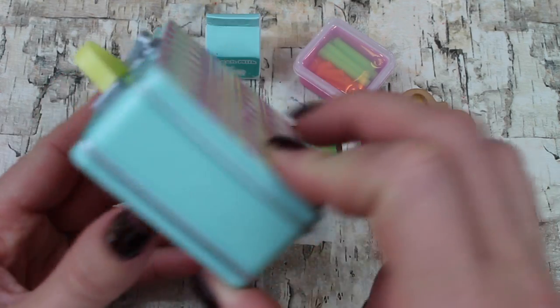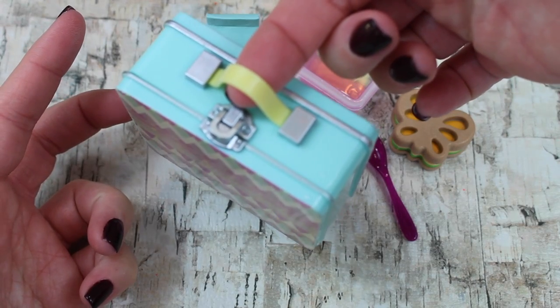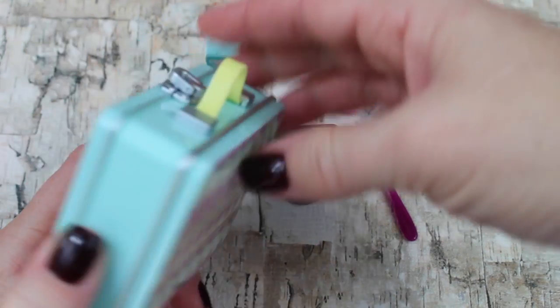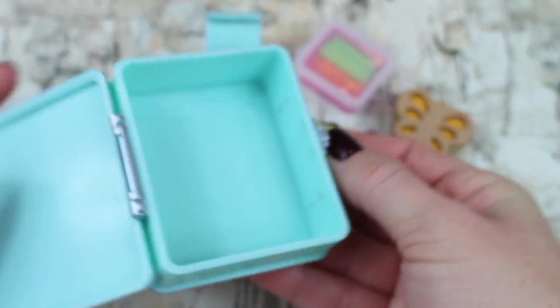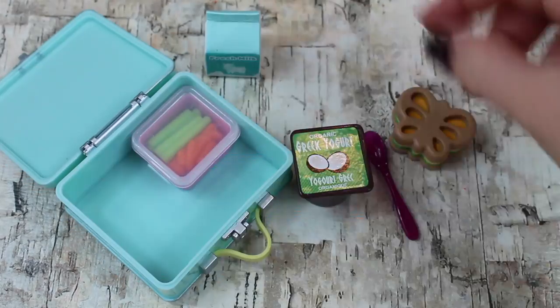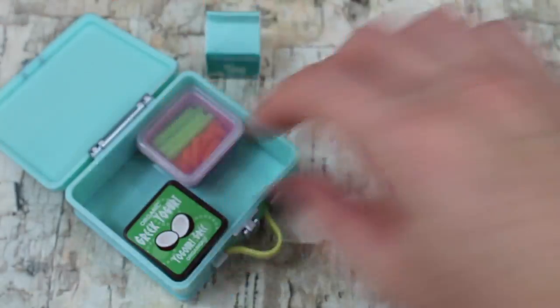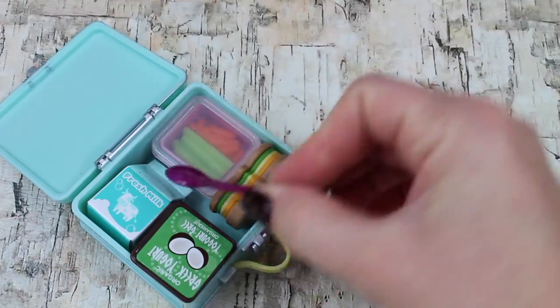Of course, to complete the set you need a lunchbox. This lunchbox is fun — it has a cool pattern on the front and back. It's a plastic lunchbox, even though it looks like a tin lunchbox. It has a handle on top so your doll can hold it, and it opens up. Let's see if everything can fit inside — you might have to rearrange a few times — and yes, everything fits!